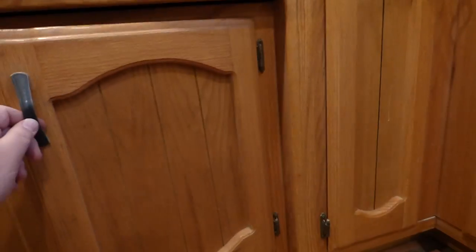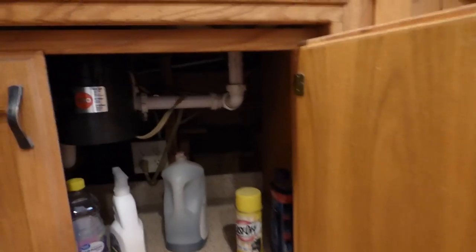One of the first steps when you want to take away your old one or install it, is you've got to get rid of the power and the water to it. And most people house it under the sink here.